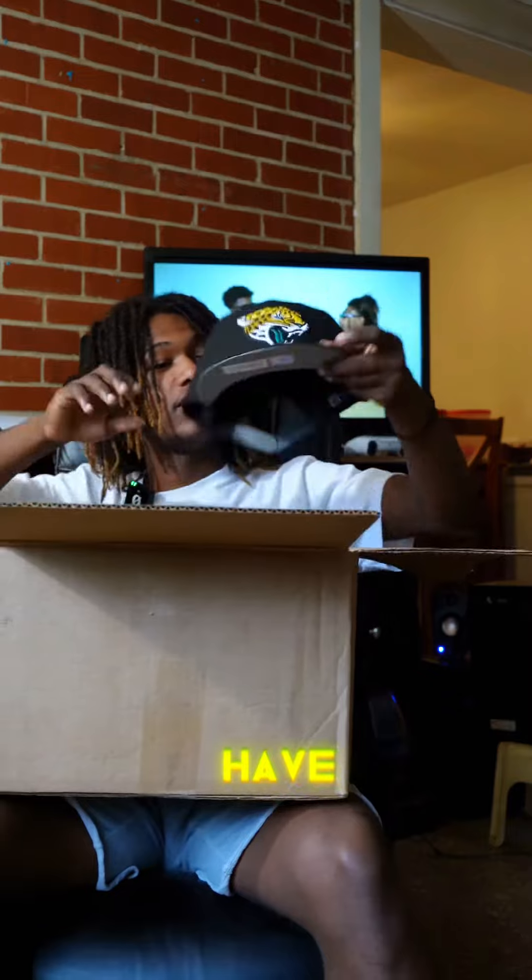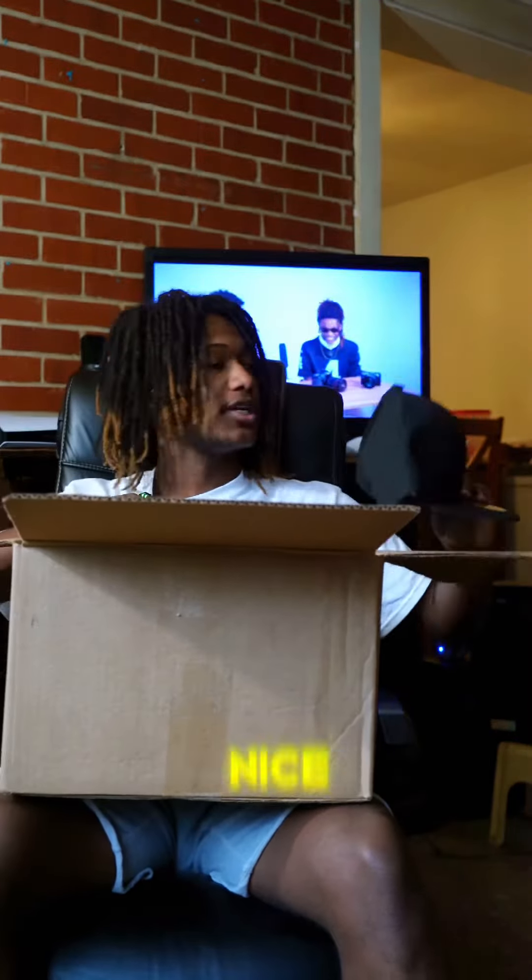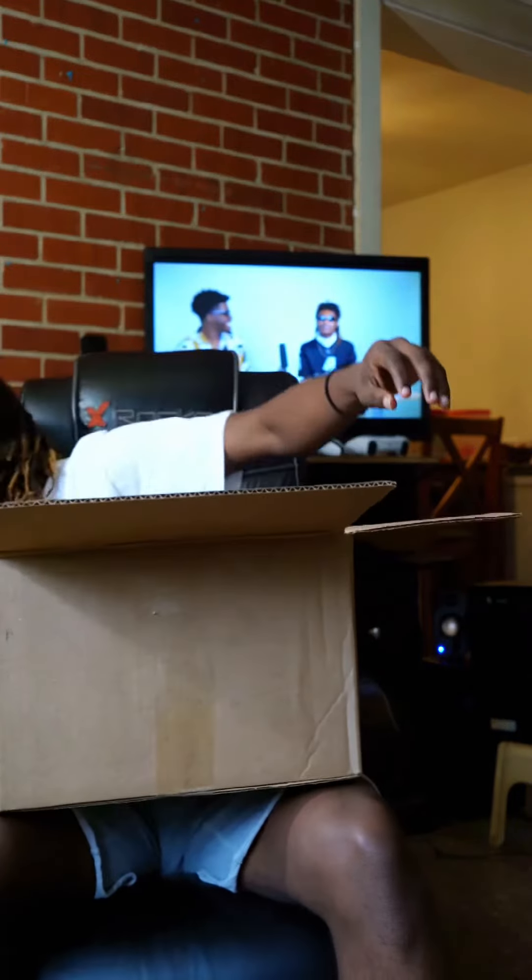So we have a nice little snap bag here. Pretty nice.